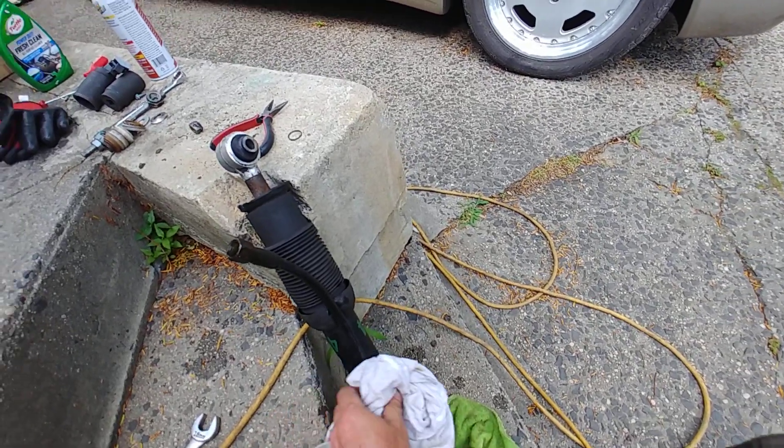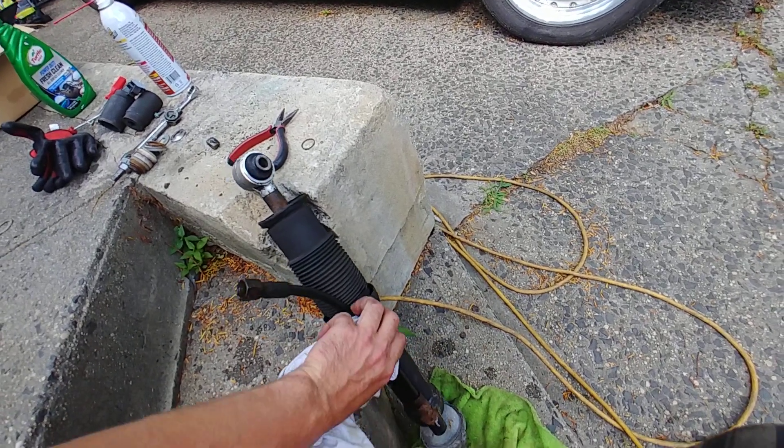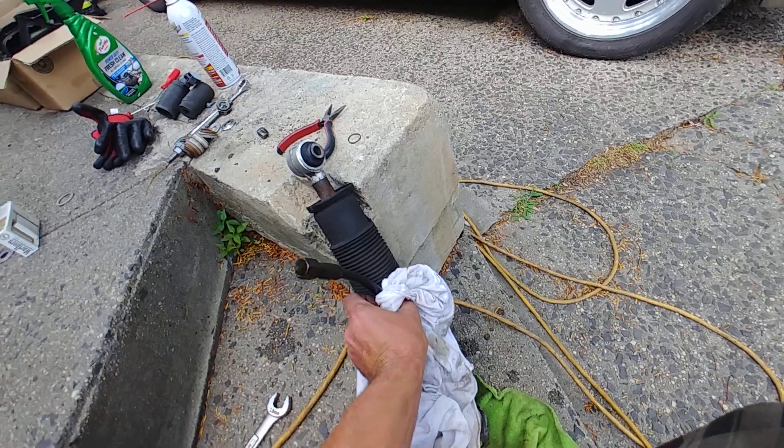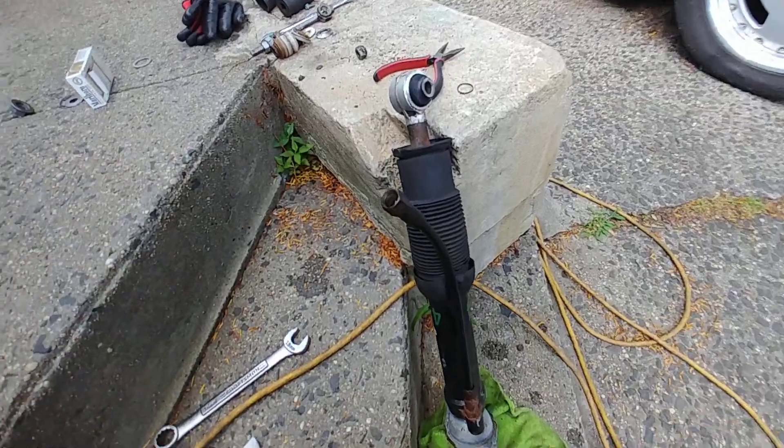I'm doing this for myself so I'm going to put the rubber insert in. I rarely do this for customers or anybody else because it's not a perfect solution. But I've done it on my other cars and it works - still no noises after a few years. I did the last set on one of my V12s.